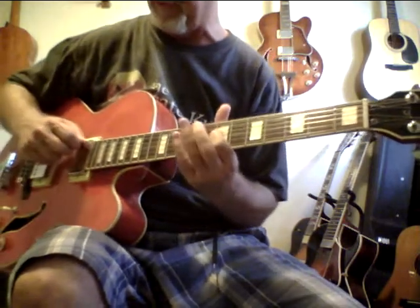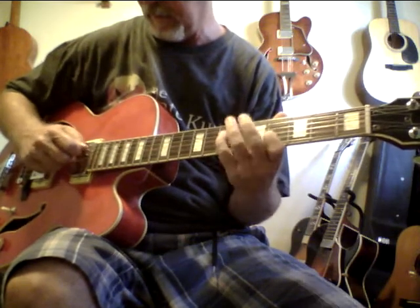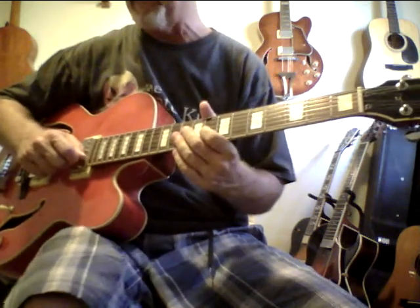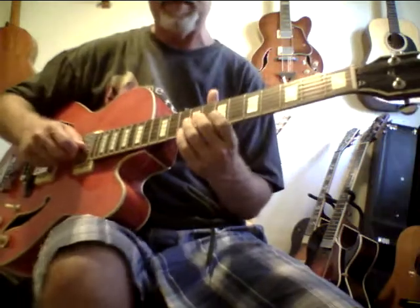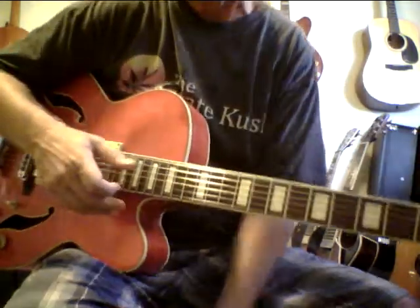It kind of has some of that Hollsworth sound. I haven't played it at all but this has got a really beautiful mid-range. Like I said, it's got a beautiful hollow body sound as you can hear.